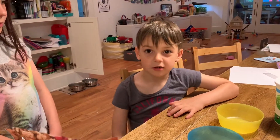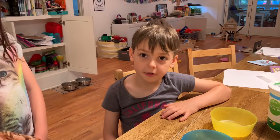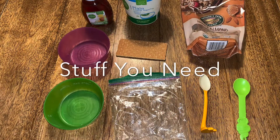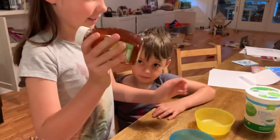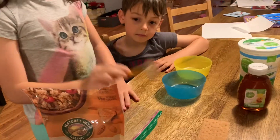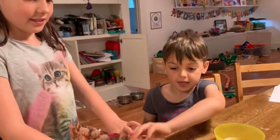Today we're making honey yogurt parfaits. We're gonna be using honey plain yogurt, two bowls, a spoon, brown crackers, and some granola in a bag.